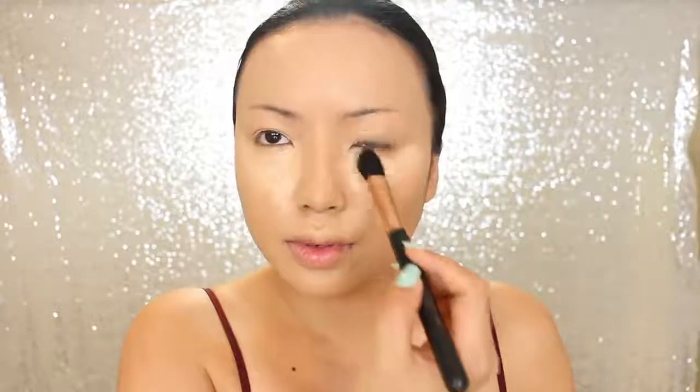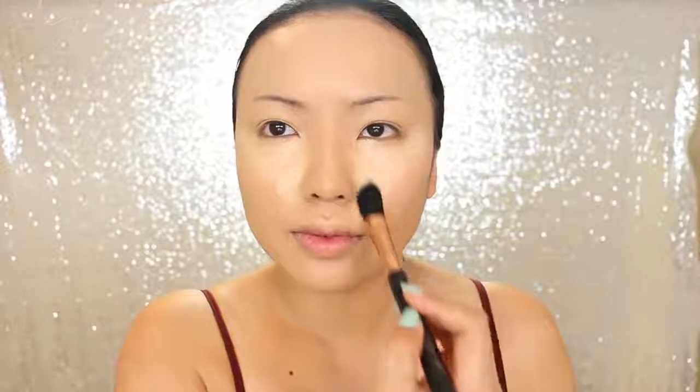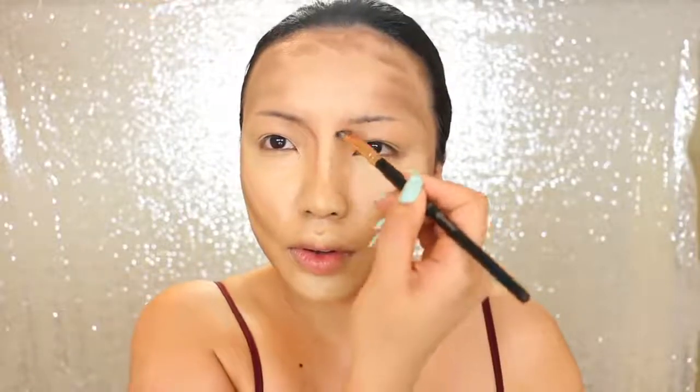Next I'm going to sculpt the face. This step looks very similar in every transformation video, but it's just a slight difference in where I'm placing the contour and highlight. For the cheekbones I'm going a bit under, and since her face is overall kind of small, I'm going to darken the corners of my face a bit more than usual. Then I'm just going to blend the concealer and then the contour — get that arm workout!